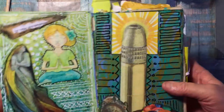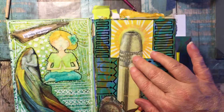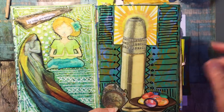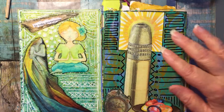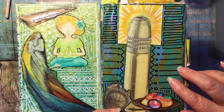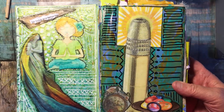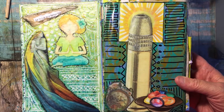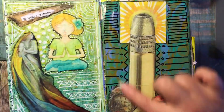You don't have to use the focal points presented — you can certainly use whatever you want. My main thing is to show you the acrylic alcohol technique for the backgrounds, and of course you can also use whatever colors you want.